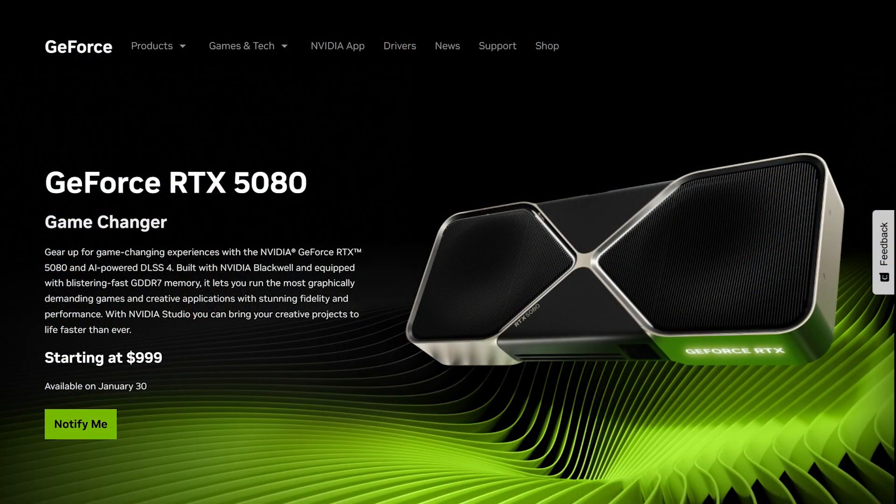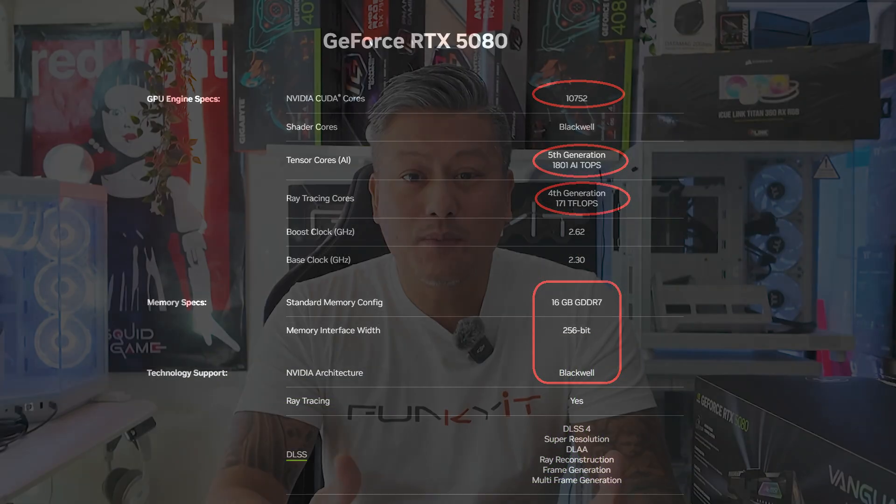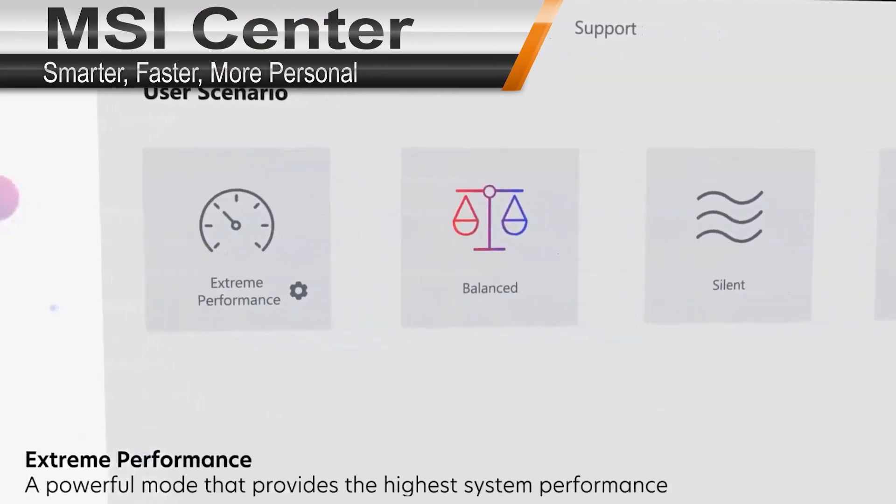The MSI GeForce RTX 5080 is one of the fastest graphics cards available on the market and uses NVIDIA's latest Blackwell GPU, featuring 10,752 CUDA cores, 336 5th Gen Tensor Cores, 84 4th Gen RT Cores, and 16GB of GDDR7 running at 30Gbps on a 256-bit memory bus. It features an overclocked GPU running at a boost speed of 2730MHz — the default speed is 2620MHz — and using MSI Center you can get extreme performance of up to 2745MHz.